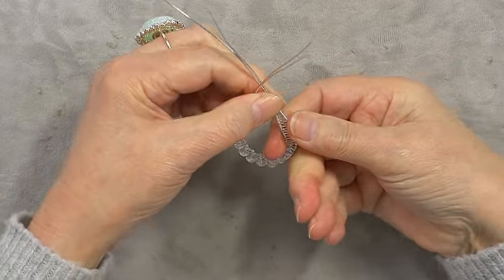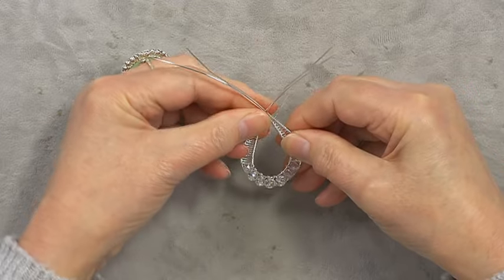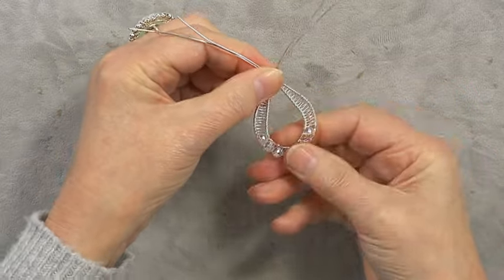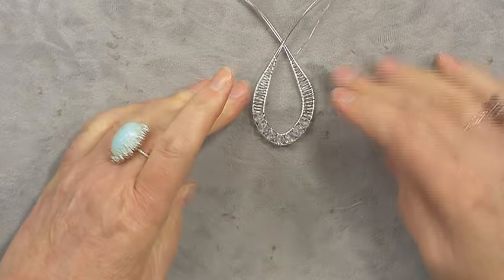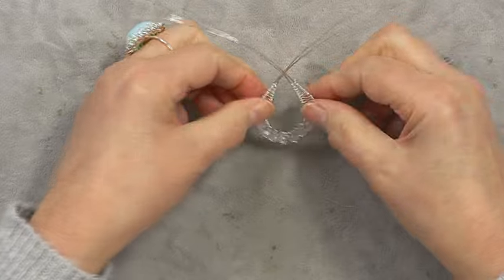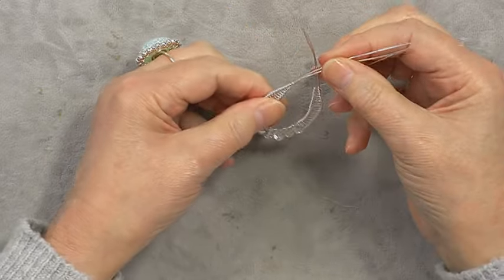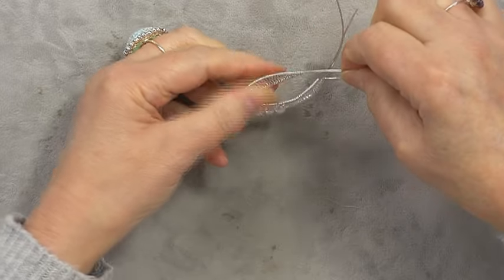Just continue bringing that around until you're happy with the shape. That's roughly the shape — and as with all our jewelry, everyone's is different. This one is slightly larger than the original one I made.